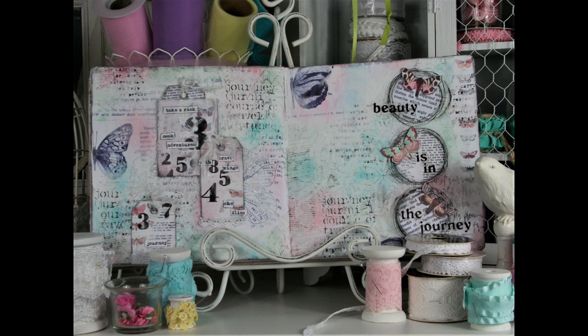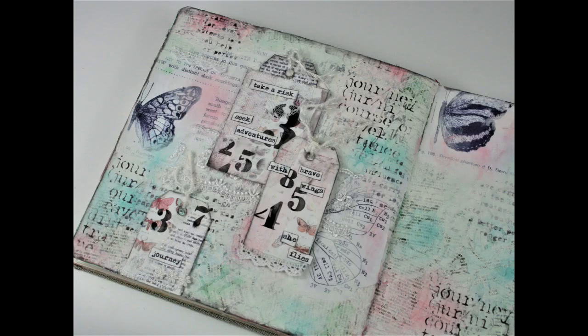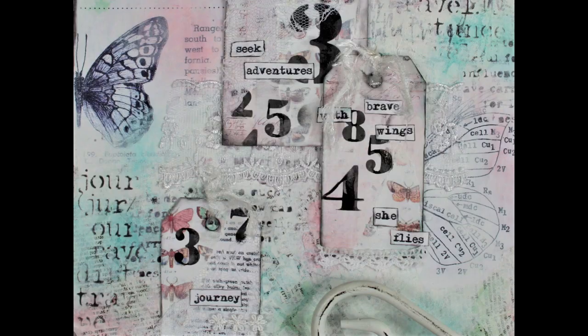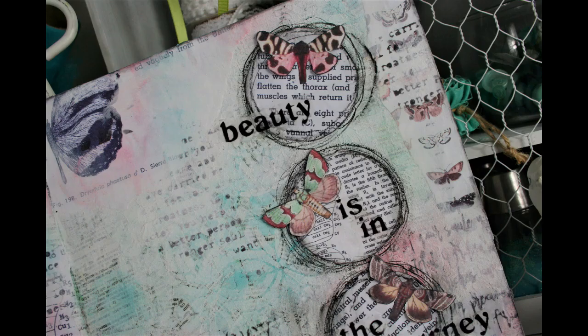Hello art friends, welcome back to Paperlicious Design Studio. Melisa here. Today's art journal layout features collage and stencil projects from Sean Petit. You can find still photos for inspiration and links to all the supplies over on the blog — the link is in the description box below the video.